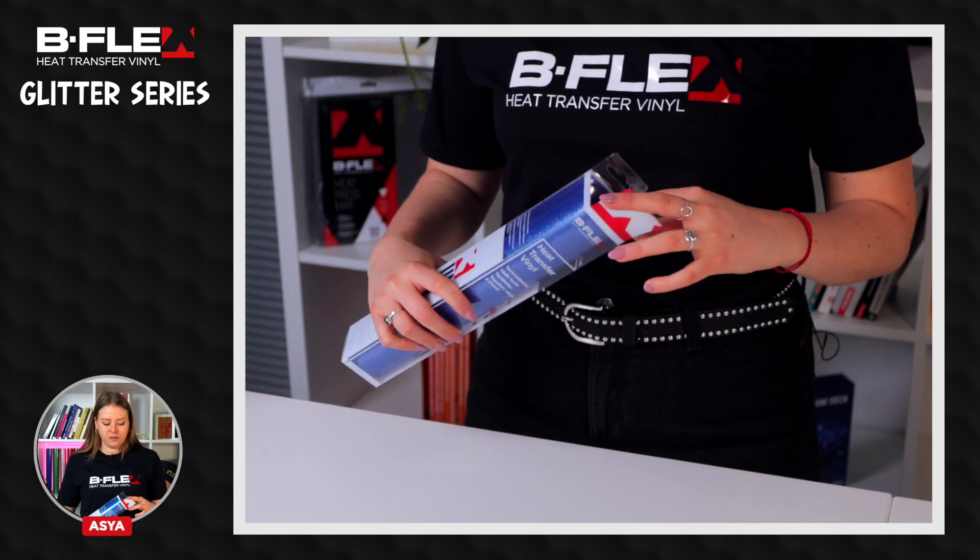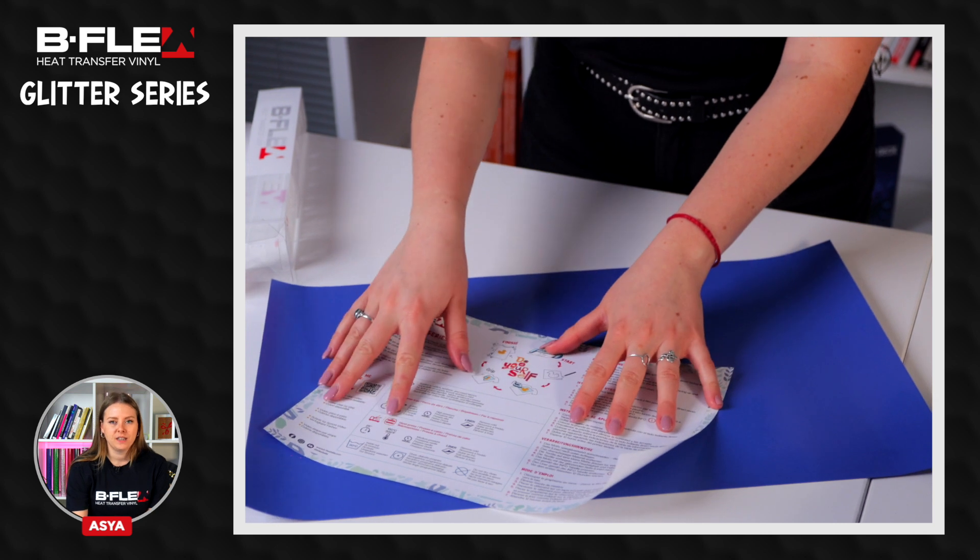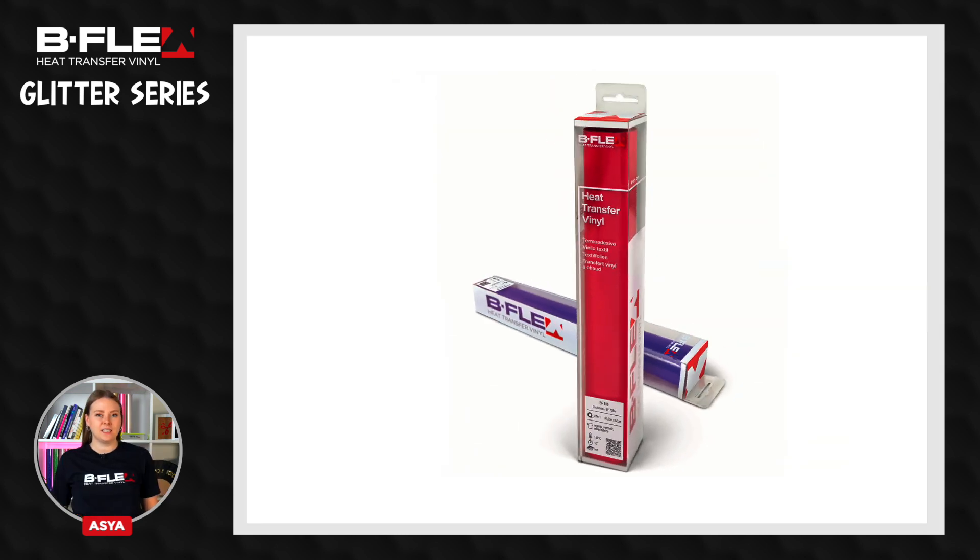Inside the package you will find the glitter film and the datasheet with the washing and application instructions. The Glitter Series heat transfer vinyls are film made of fine glitter which is smooth to the touch and is ideal to get precious and shiny creations.